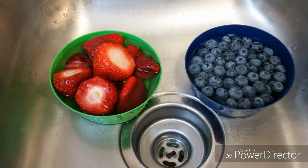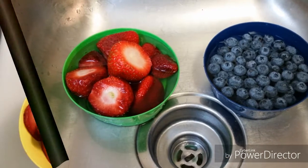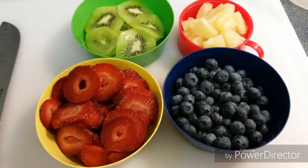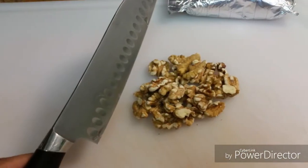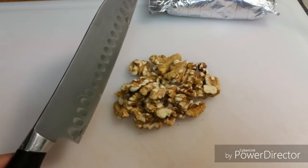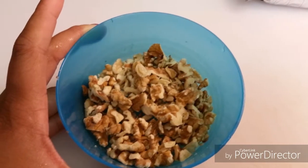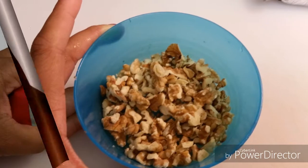First we want to make sure that we wash all of our fruit because we want to make sure they are good and clean. Then we go ahead and slice it. I also have some kiwi and pineapple on the side. I also chose to use some walnuts, which is also optional. I used about a half a cup and I chopped them up as fine as I can get them for the extra crunch.